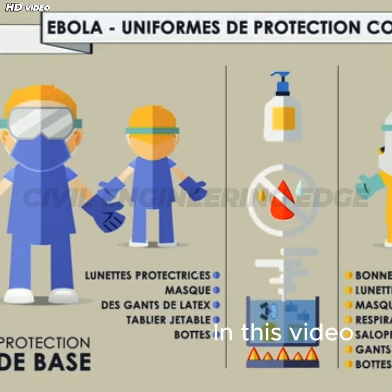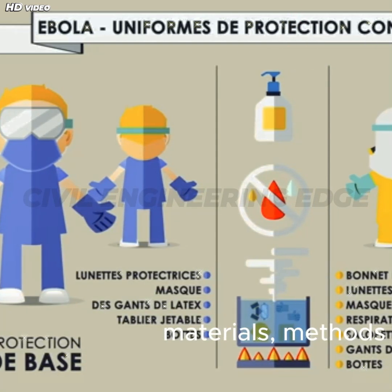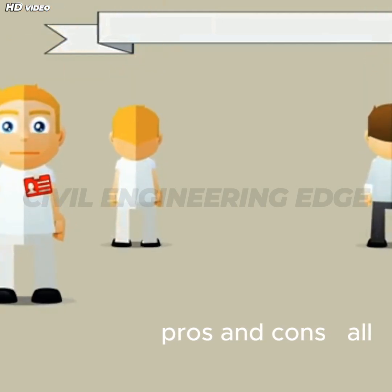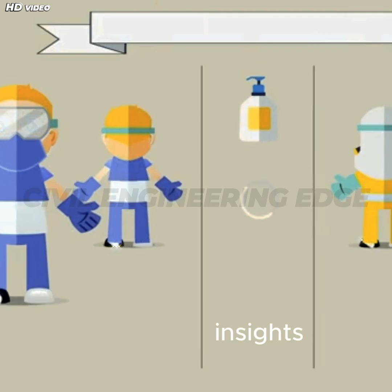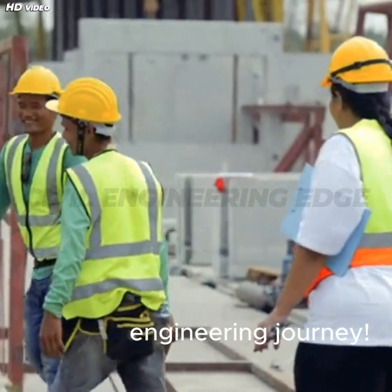In this video, we'll explain what it is, its principles, materials, methods, applications, and pros and cons, all with clear visuals and practical insights. So grab your hard hat and let's get started on this engineering journey.